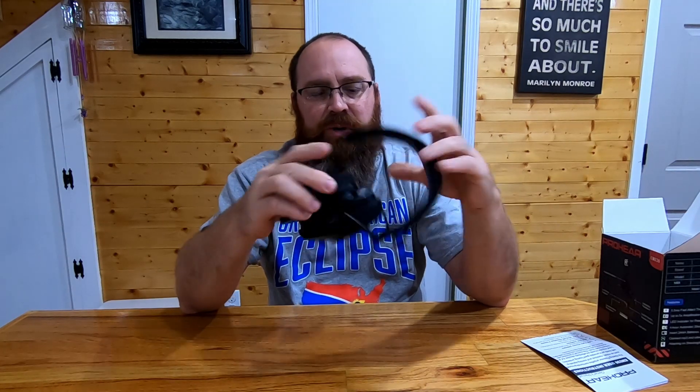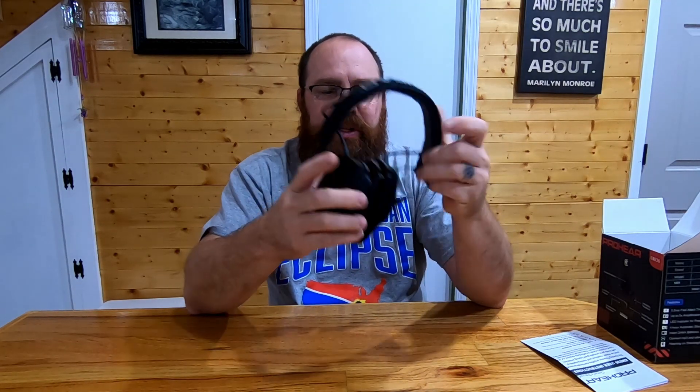Let's pop them out of the bag and take a quick look. These are folded up nice and compact right now. Flipping them out, we've got a nice padded headband, and the earpieces are gel, so that's going to make them really comfortable. They are adjustable so they'll fit just about any size head.